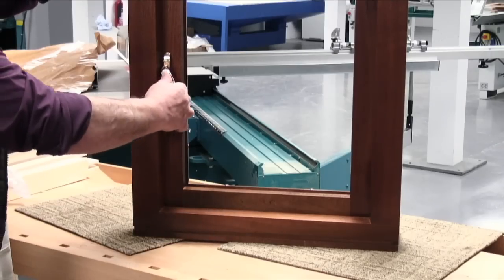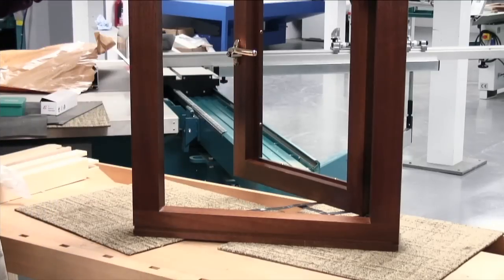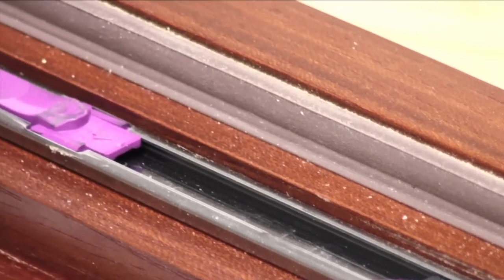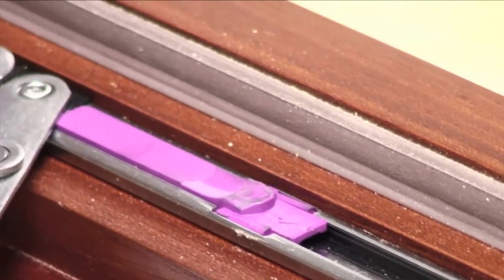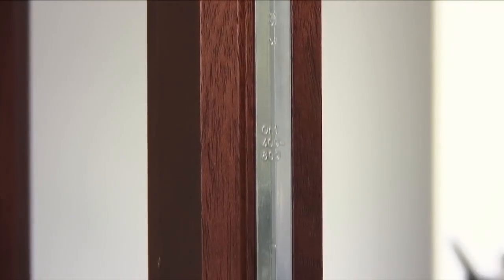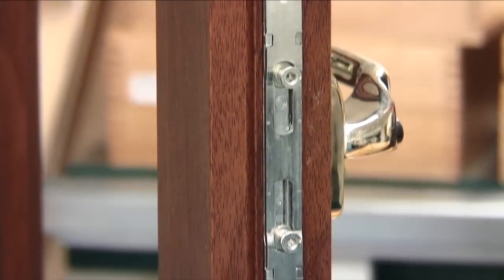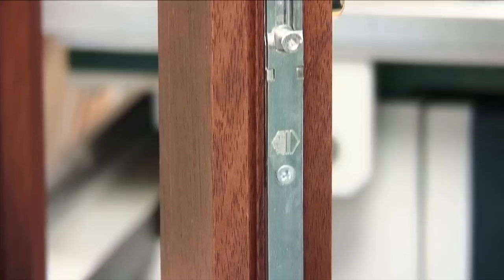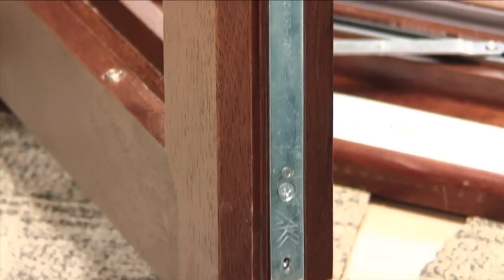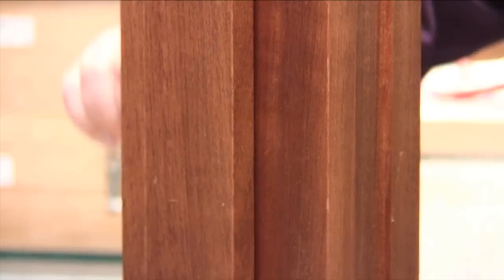Here are some examples of windows that have been completed in their entirety. The friction stays, the weather seals, the espagnolettes and furniture have been fitted. The sash closing sequence shows a storm proof and then a flush sash type.